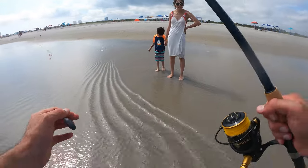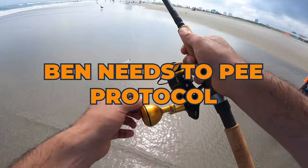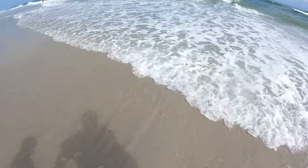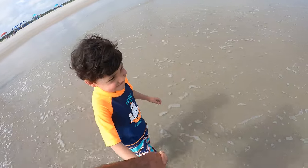All right — let me show Mommy Fishalot the protocol of taking a pee in the ocean. And we interrupt this programming so that Ben can take a pee.